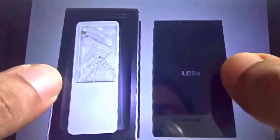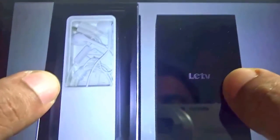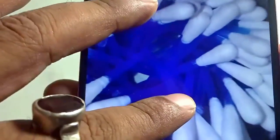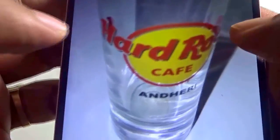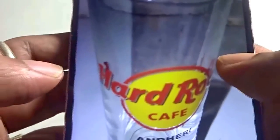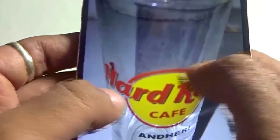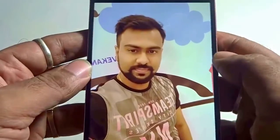The quality of the picture falls to a great extent in artificial lighting or low light conditions. The brightness level has gone down considerably, as is quite evident in these pictures. Although the tap-to-focus works great, the overall brightness of the image did not come out great in low light or indoor conditions. But considering the price of this particular handset, it's nothing to complain too much about.